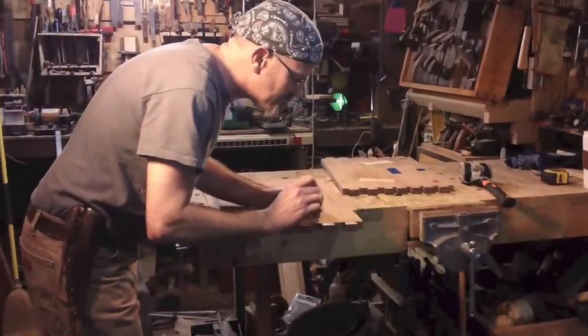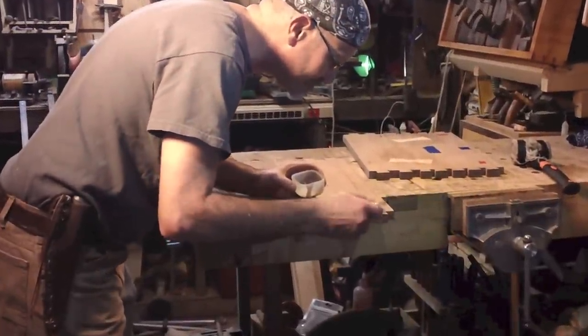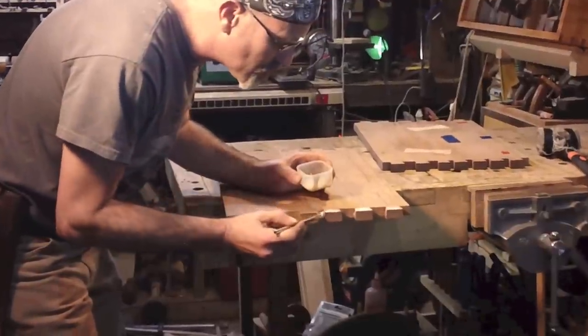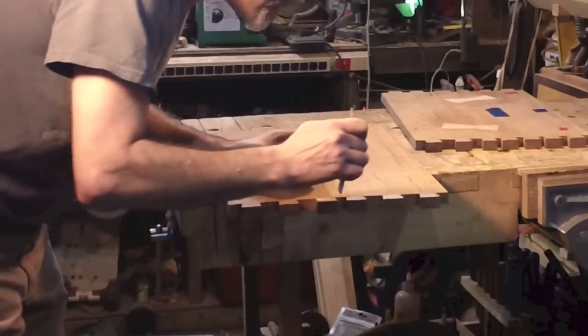You guys ready for a glue up? Ready to watch me cut? Glue is two things — it's lubricant, it's also moisture and it makes it swell. So sometimes it does good, sometimes it don't.